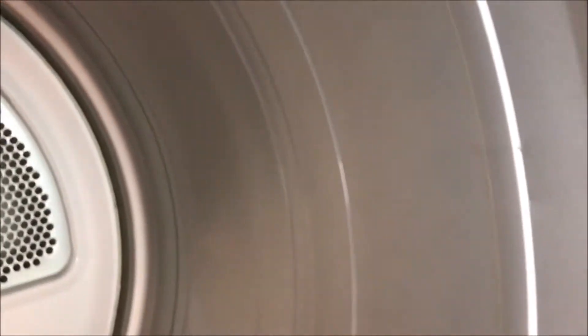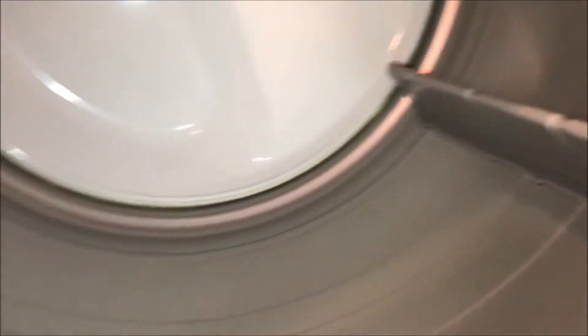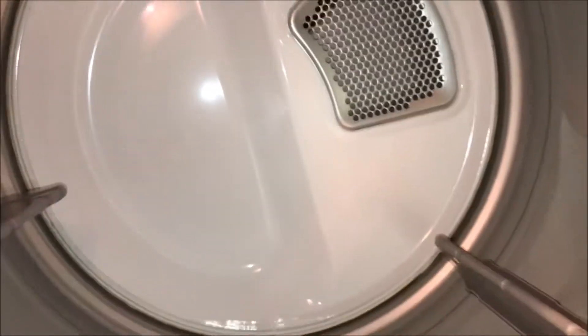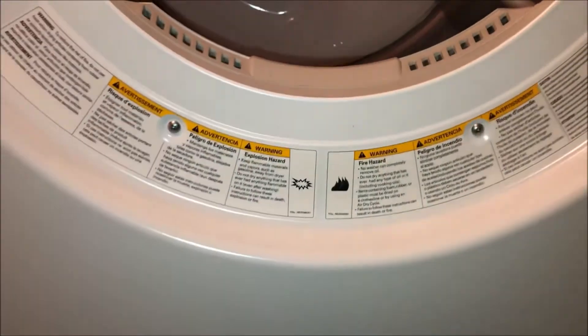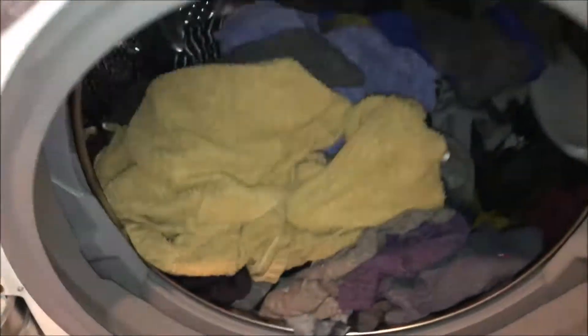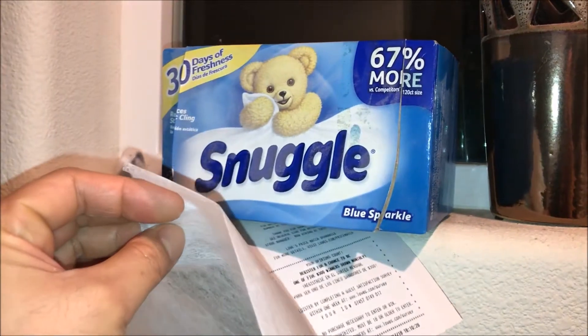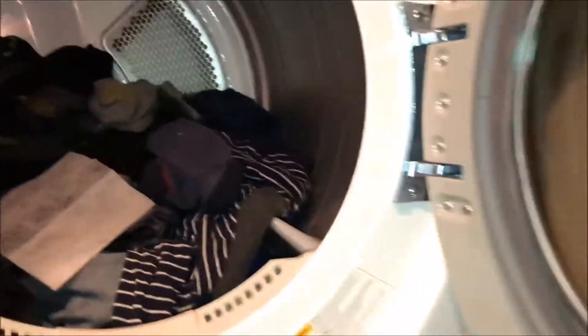Inside you'll see three vertical stabilizers that separate the laundry while it's drying — pretty simple in there. Let's go ahead and put these clothes in here and see all the types of functions and how it performs. Today I'll be using the Snuggle Blue Sparkle dryer sheet — got it from Walmart. Throw that in there and close the door.